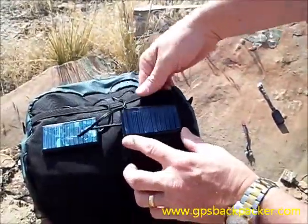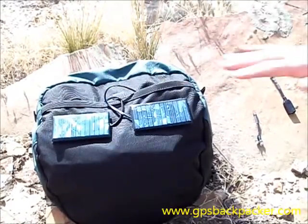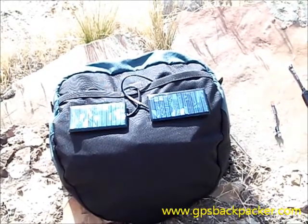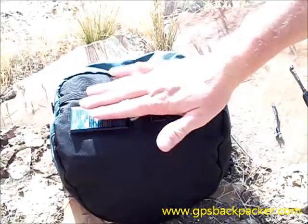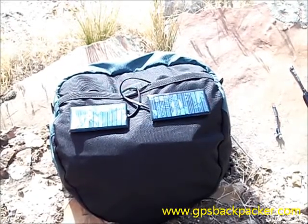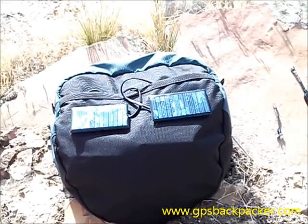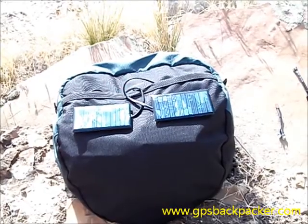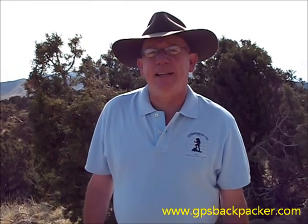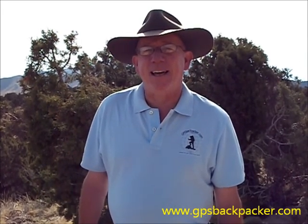This is specifically designed for backpackers — lightweight, small, simple, and worry-free. Anyone doing backpacking for more than a couple of days especially needs this system. Very little weight, very little space, and a very clean and simple design. Visit GPSBackpacker.com and check them out at the online store to get yourself one of these sets. That's the solar back backpacking power system from GPSBackpacker.com — this is Bob, thanks for watching, and have a nice safe trip.